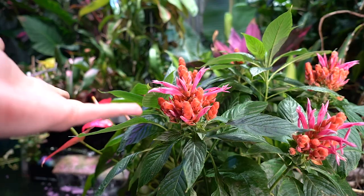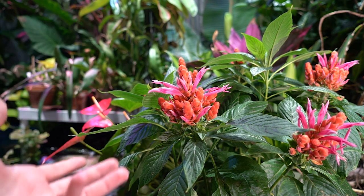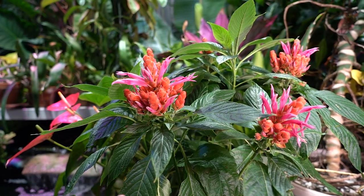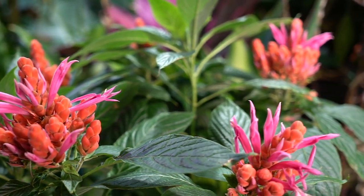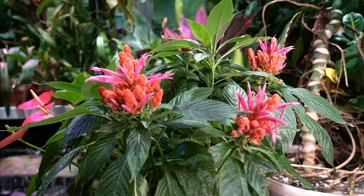They're susceptible to typical pests — mealybugs, scale, whitefly, aphids, really all of the above. Because they're a fairly vigorous grower though, one great thing is they do seem to transport systemics fairly well, which is nice, since systemics can be hit or miss with a lot of plants due to variation in how they take them up.